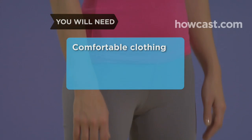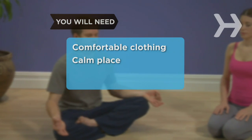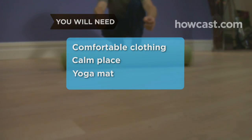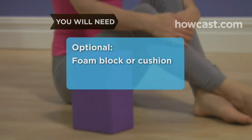You will need comfortable clothing suitable for stretching and moving, a calm place where you won't be distracted or disturbed, and a yoga mat or folded blanket, and a foam block or cushion.